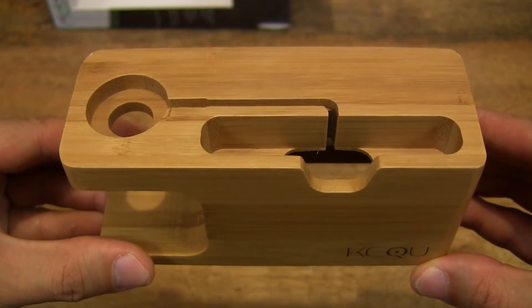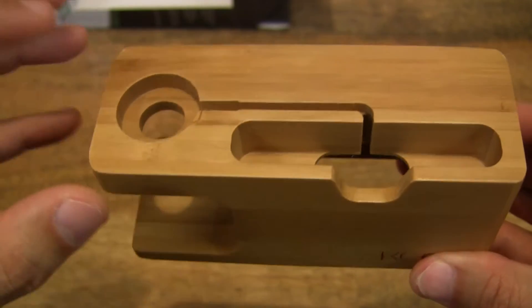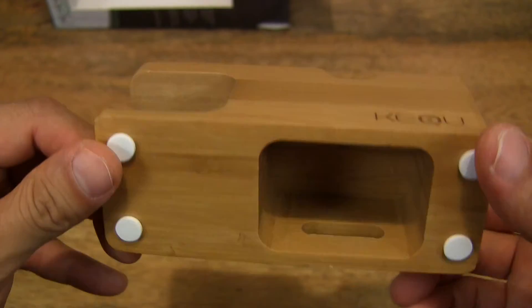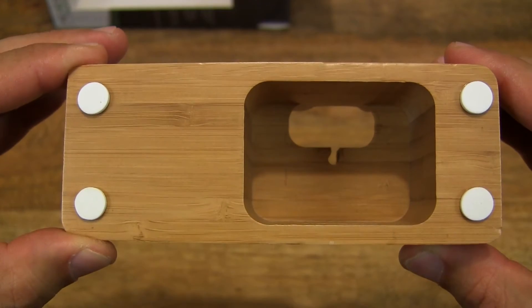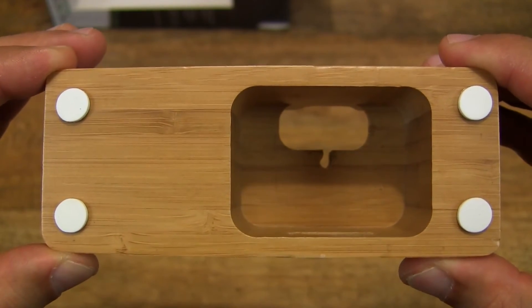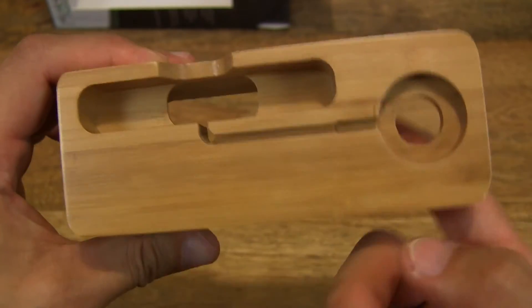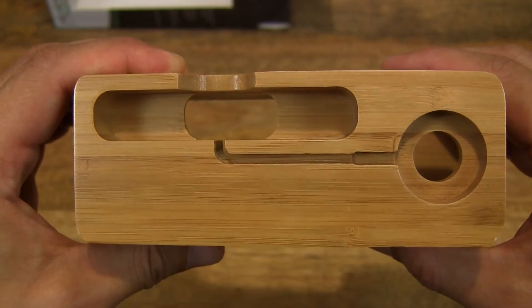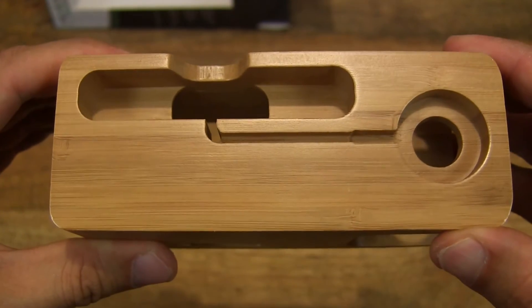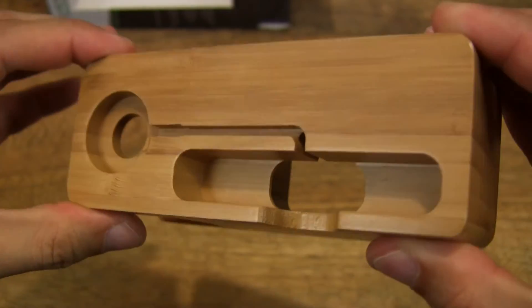As you can see, there is a slot for iPhones here so you can stand it vertically, and then there is a space here for the Apple Watch charging dock. On the underside, there are 4 foam pads and of course a hole or channel to put your charging cable right through, and of course there is a groove at the top to line your cable right through.